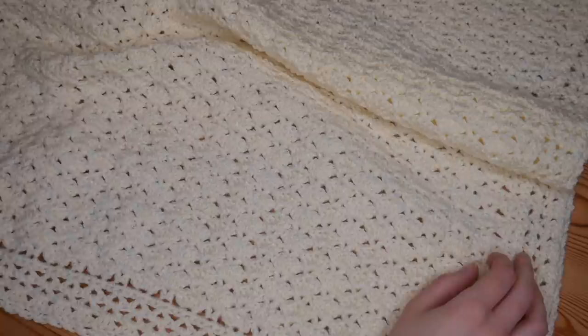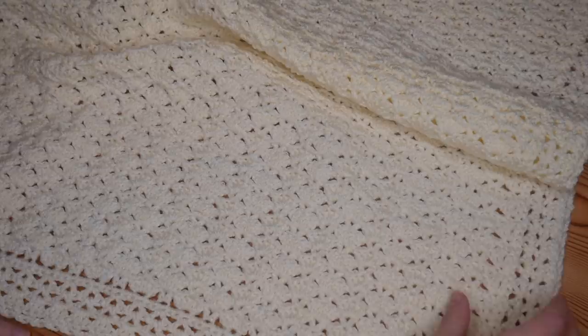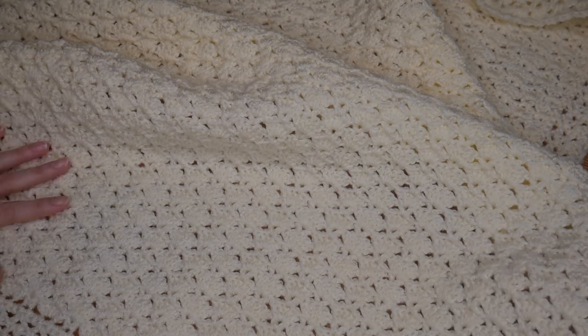Hi there everybody and welcome back to the Blossom Crochet channel. If this is your first time visiting my channel then do make sure that you click that subscribe button and the little bell icon so that you can keep up to date with all of my crochet tutorials. In this tutorial I'm going to be showing you how to make this beautiful classic, almost vintagey style baby blanket. I'm calling it a vintagey inspired pattern because the stitches and the colour to me just seem really classic and really beautiful.